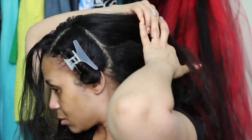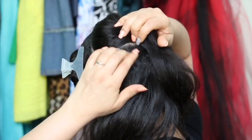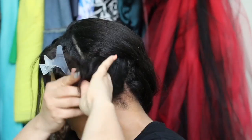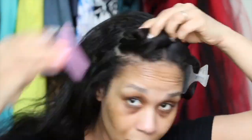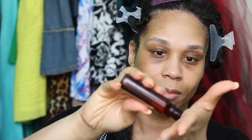Each of my curls that I'll be creating will be done in chunky sections. As you can see, I am using my fingers to part the sections out of the way. The parts don't have to be perfect by any means — this is really more so a maintenance thing to allow me to get through the style much quicker. I'm using butterfly clips and I believe I have about 7 sections.